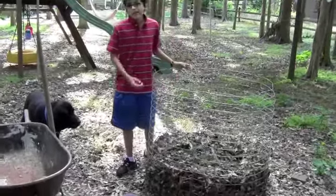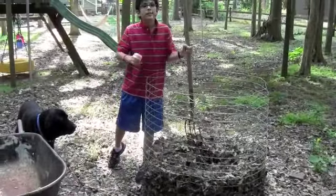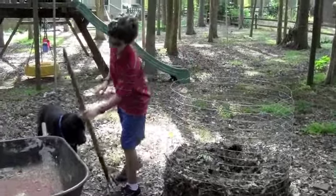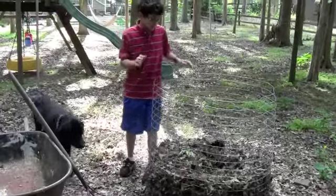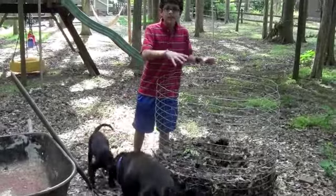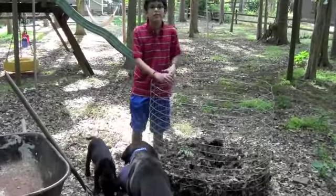When you get into your compost and you mix it one day, there might be steam coming out of it. That means the compost in the middle is starting to get ready. So you want to take that compost that's getting hot and move it to the outside so the others can cook.